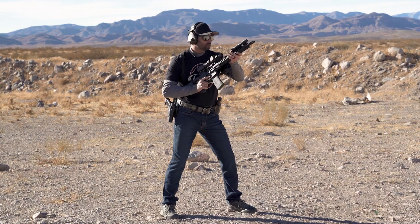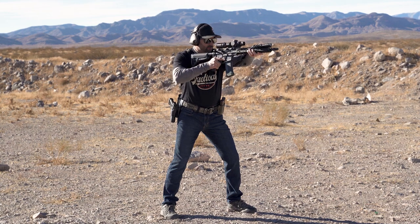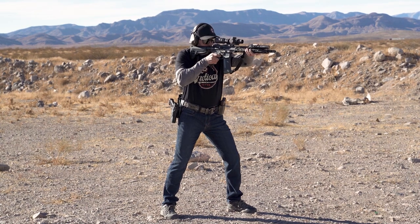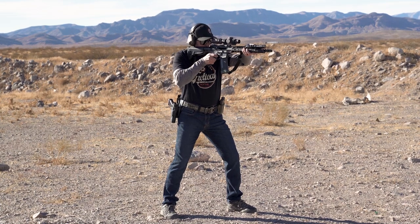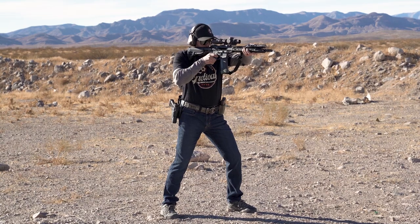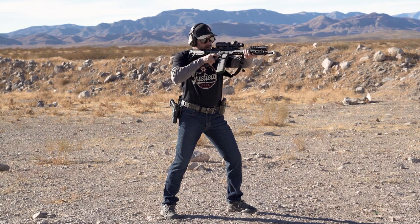Starting in a high ready position. I'm going to drive the muzzle out, safety's coming off, I found my cheek weld, I'm finding my finger inside the trigger, I'm prepping the trigger. Once I have the buttstock locked into that shoulder pocket and I have an acceptable sight picture, I can go ahead and finish my shot. I came to a magazine empty bolt lock — I can check if necessary.